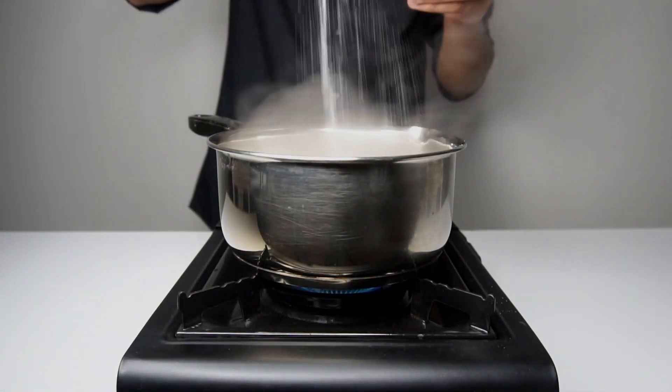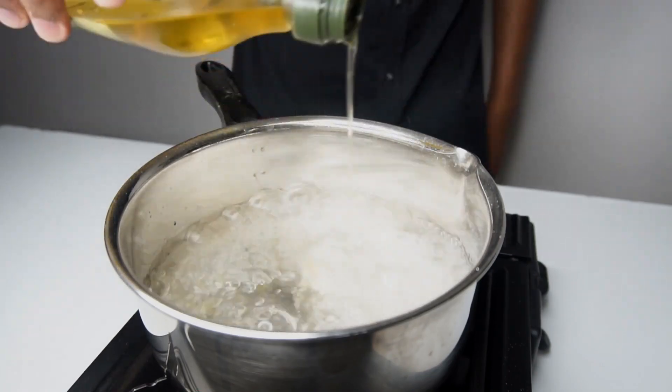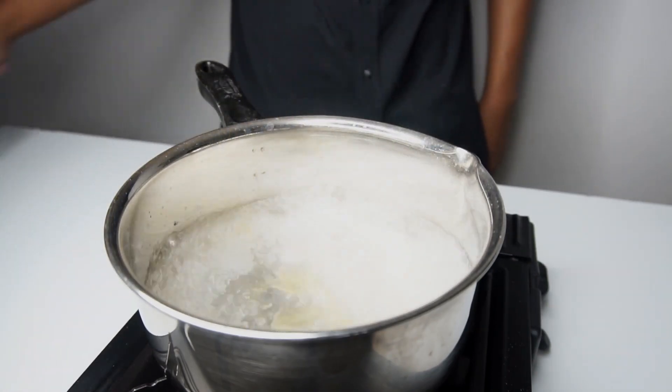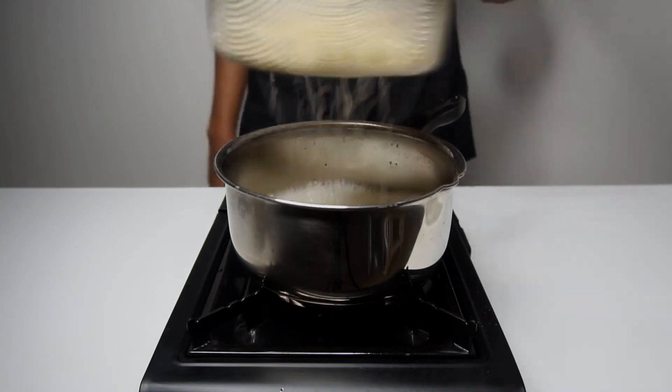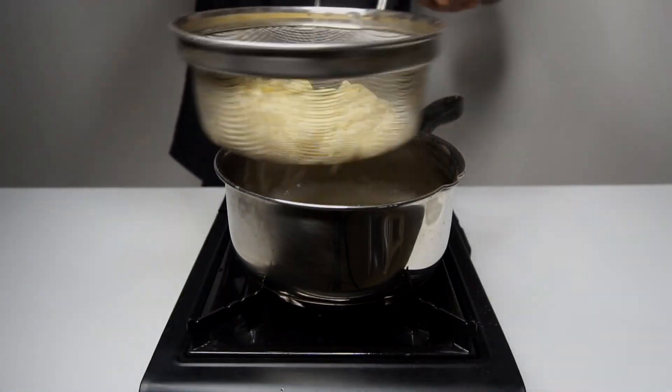For cooking the pasta, we are adding a generous amount of salt in a pot of boiling water along with some olive oil. As it is fresh pasta, it takes only 2-4 minutes to cook. Once cooked, drain the excess water and toss in a little oil to avoid stickage.